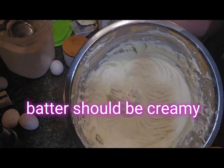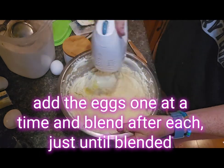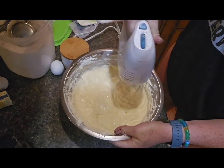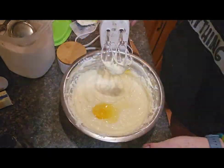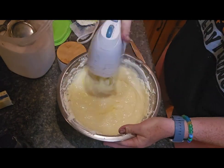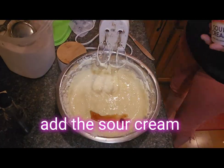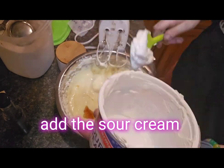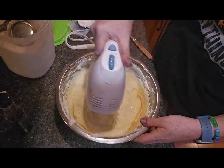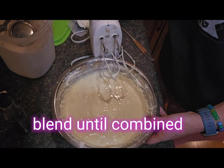Next, add your eggs one at a time and blend just briefly after adding each one. You do not want to over-blend cheesecake with the eggs in it, as it can make it feel a little more fluffy or dense. Add them one at a time, briefly combining, then go ahead and add the vanilla, the sour cream, a little bit of salt, and blend to combine — that's your batter.